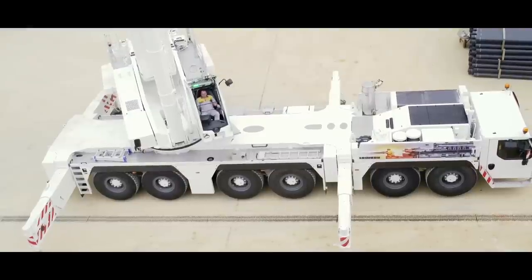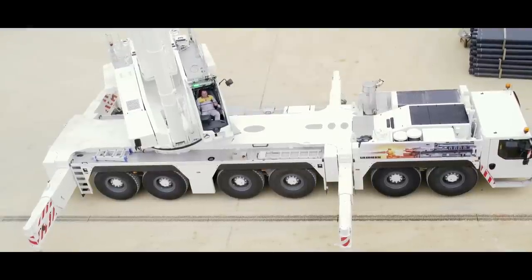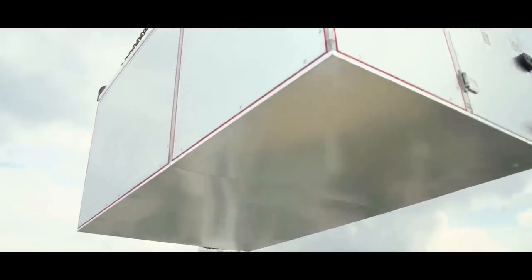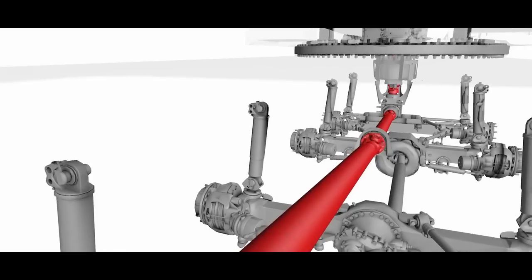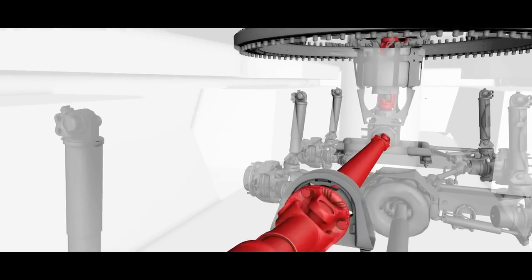The complicated exhaust after-treatment system is only required for one engine. And the power transfer by a mechanical shaft provides a particularly high efficiency level.